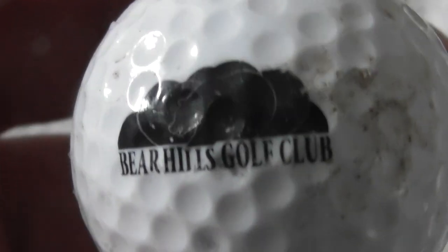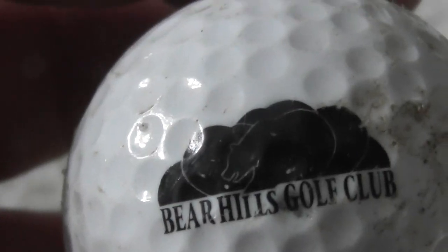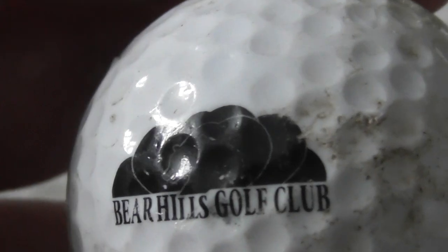Bear Hills Golf Club — never heard of that. You can see a picture of a bear — one or two bears as part of the logo. Bear Hills, where's that? That's on a Pinnacle Gold — yeah, that's a bit scuffed up in parts, but an okay logo.